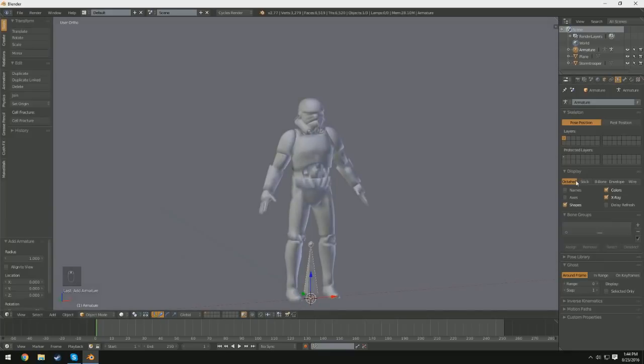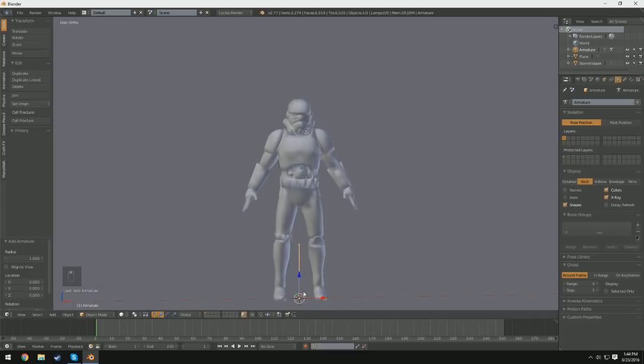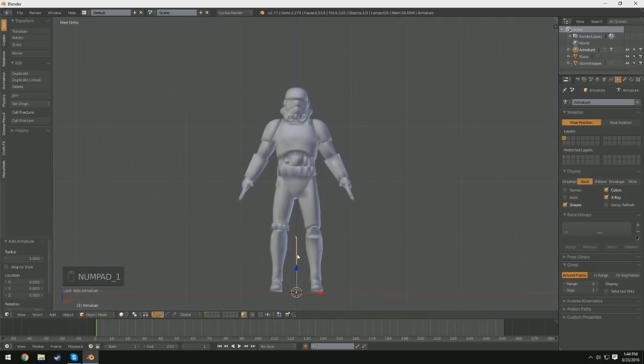We also have a couple different options for how we want to display the bones. You can either choose an octahedron, a stick, a b-bone, an envelope, or a wire. My favorite is a stick because it shows the stick — which is the bone — and the little ball at the end, and it provides the most precision because it's such a small bone.